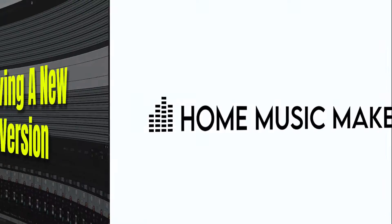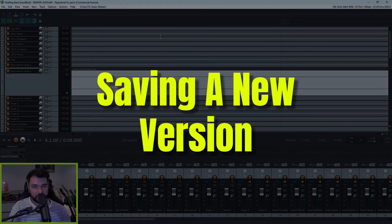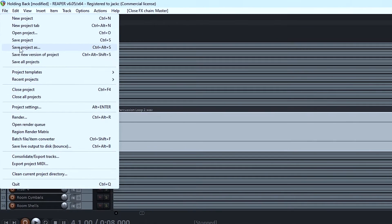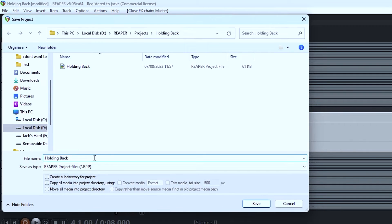Let's get into how to merge tracks in Reaper. So we have our project open here, and before doing anything else, I'd recommend saving a new version of the project so that you have the option to go back in case, for whatever reason, you do need to. It kind of goes against what I said in the intro, but it's always a great choice to have a backup plan. So I'm just going to save this and name it something like the song name plus merged.